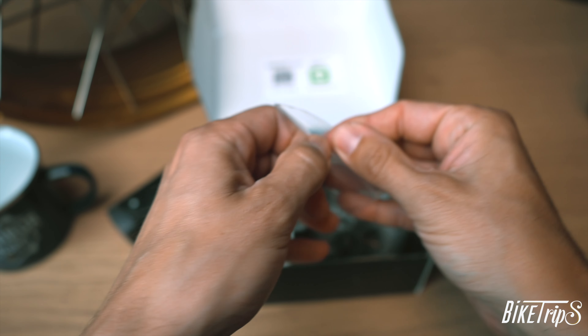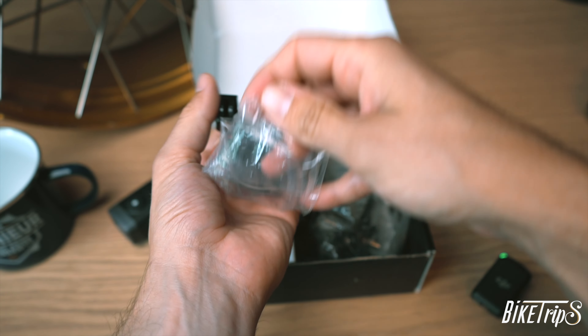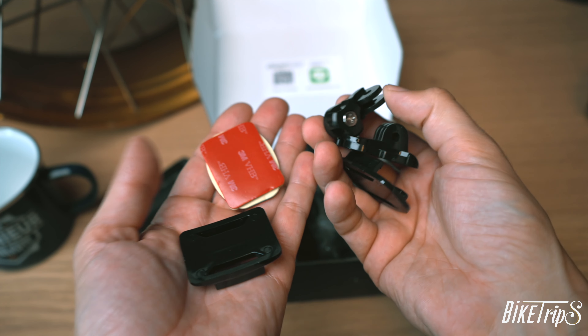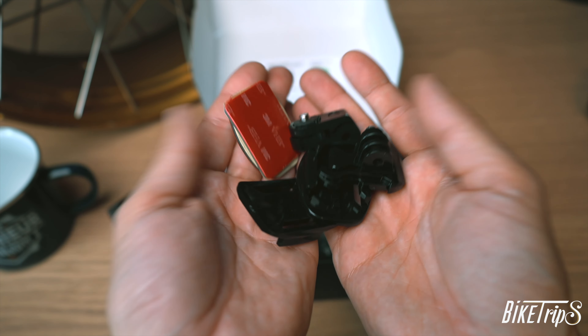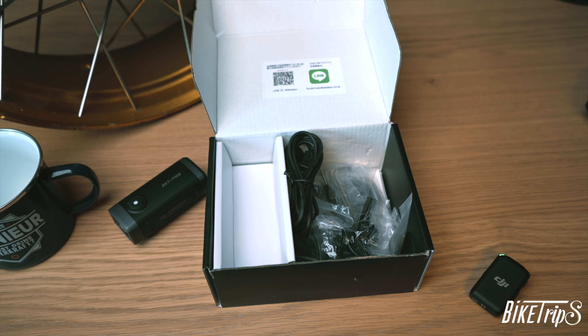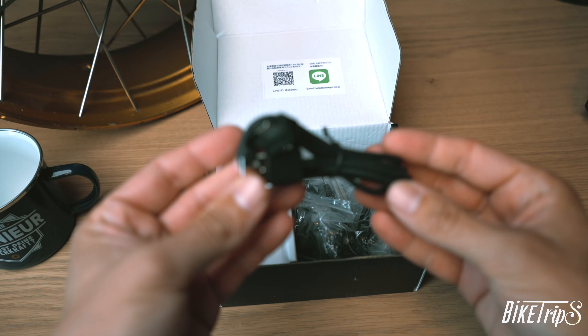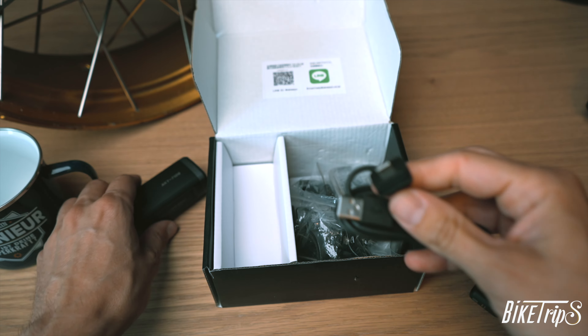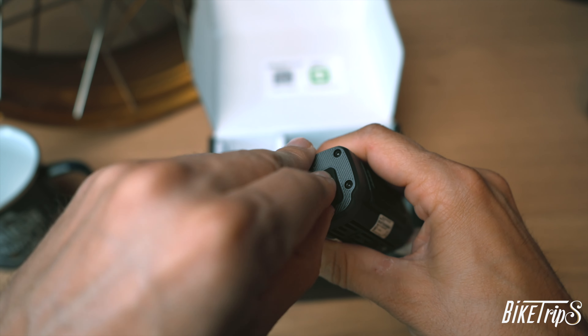In the box you can find several ways to mount the camera — some similar to GoPro, like these ones — and you can stick them on your helmet or on the bike. And with this cable provided you can charge the camera continuously, even if it's raining.